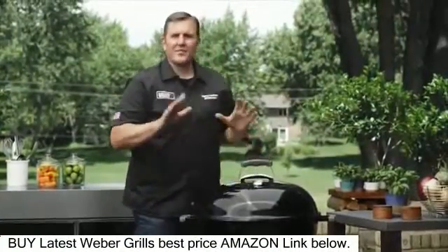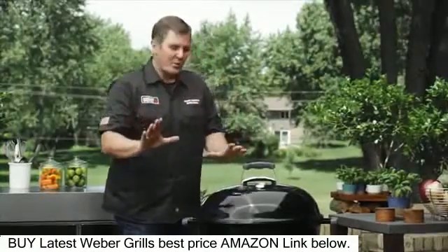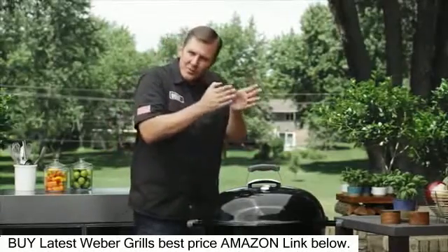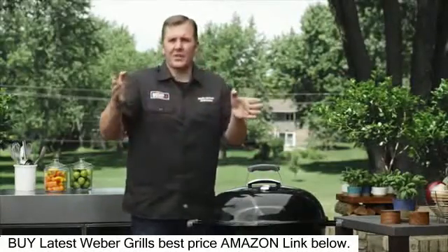We have a thermometer in our lid, which is fantastic. It makes your life easier when you cook because it tells you the exact temperature of the inside of the grill, which helps you figure out how long that turkey is going to be on your grill.